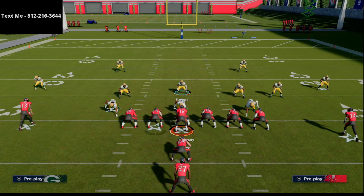I actually have a full nickel 335 wide defensive eBook that you can pick up in the description. I also released a free sample of that eBook in my text message membership this morning — shoot me a text at 812-216-3644 to pick that up. It's over 55 minutes breaking down the nickel 335 wide defense and why it is the best defense in Madden, and how you can very easily run this simple and practical defensive scheme in your game.